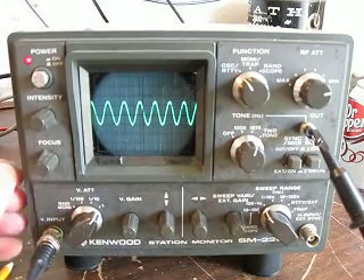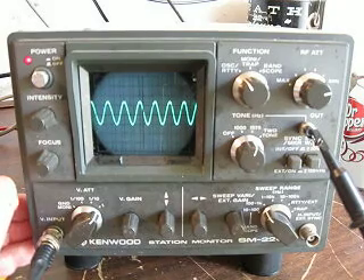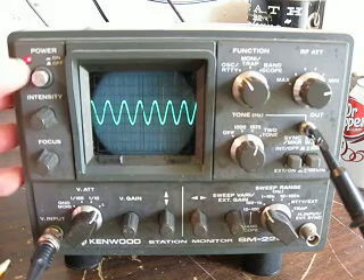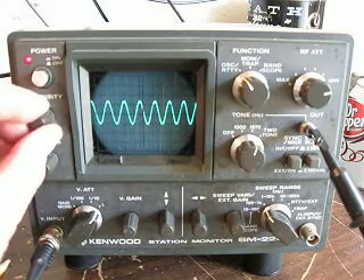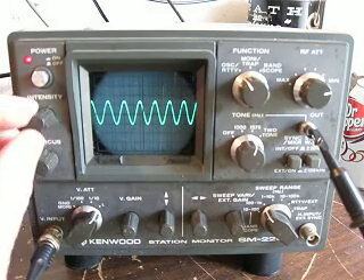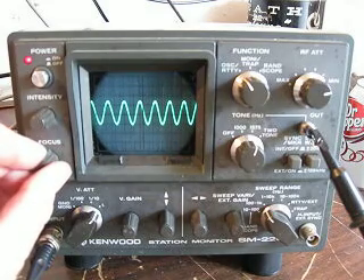We're back again and I want to show you how the vertical input of the scope works. We're going to take a look at this side of the scope — there's the on/off switch, power indicator, and focus control. We'll set the focus up here. There's a signal coming in, and you can see the intensity here. We're going to set the focus and get a nice clear signal.